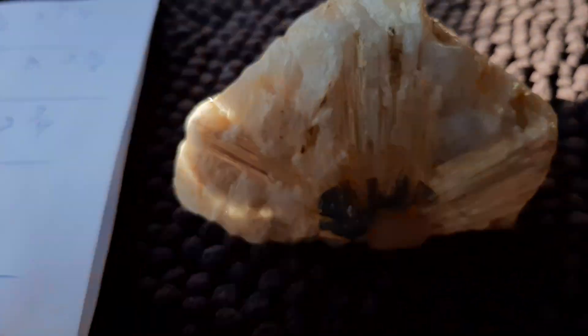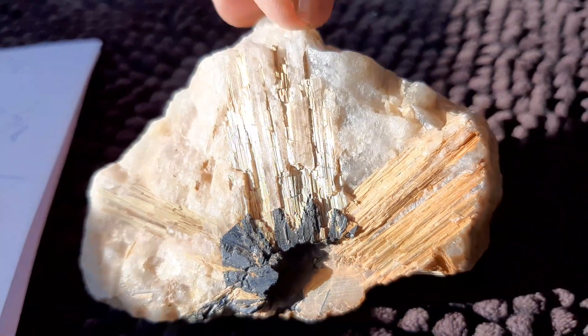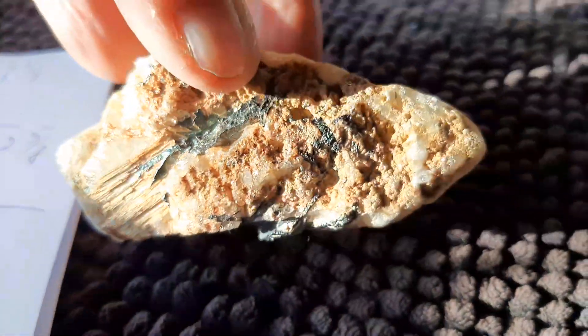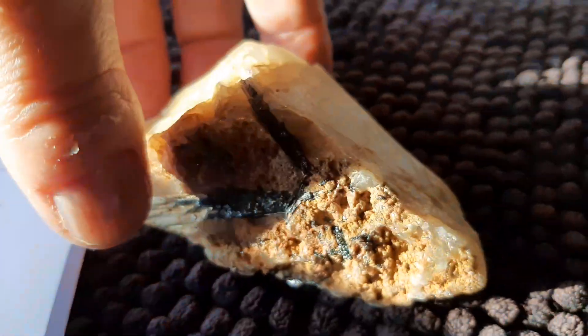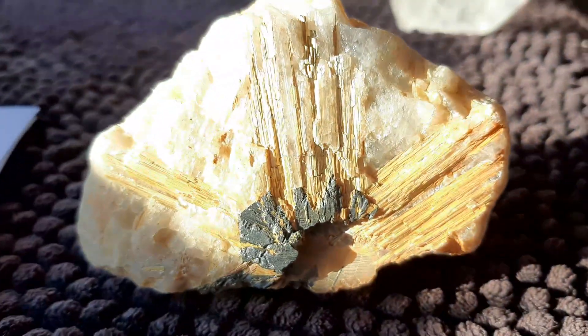These are natural rutile crystals embedded in the rock. It's in quartz. I could turn it here like this — see? A bit of tourmaline, I think, in there too. Natural, unpolished.